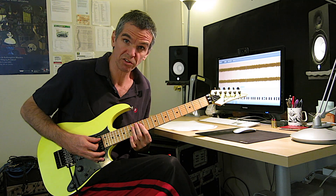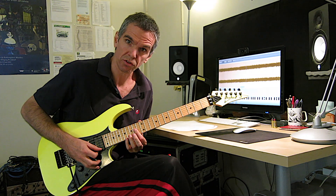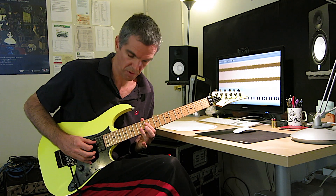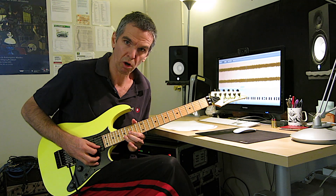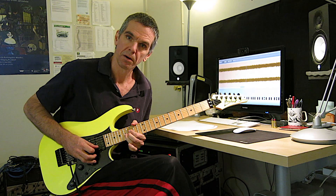F sharp minor starting on A, A major starting on A, D major, E major, and then here bend two whole steps, and then back to F sharp.